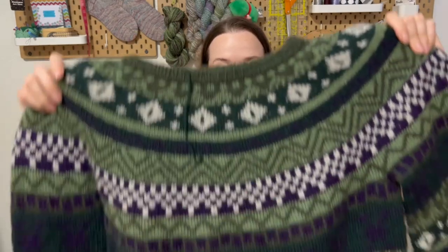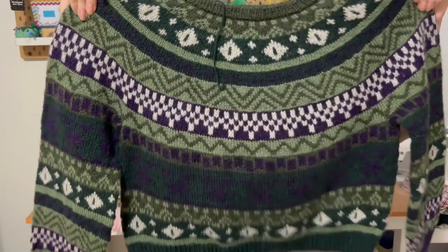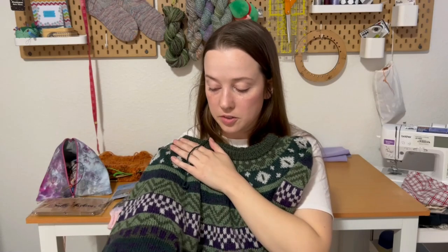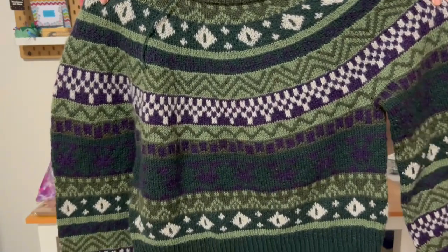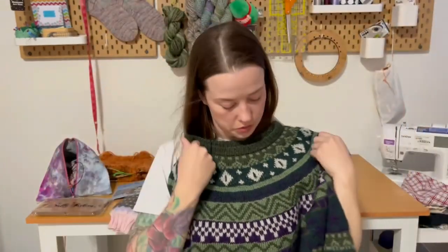My next finished object is blocked but does not have ends woven in because I'm lazy. This is a sweater I designed, affectionately known as the Cypher sweater. I knit this in Knit Picks Palette in five different colors but only doing two-color colorwork, with a circular yoke and a baggy fit — at least for the way I knit it.